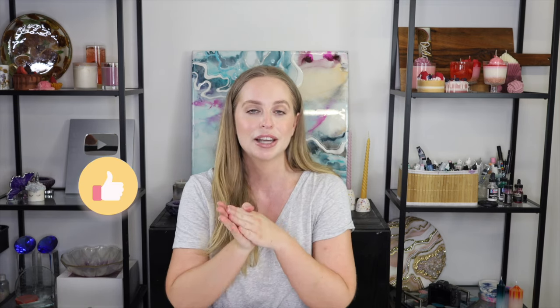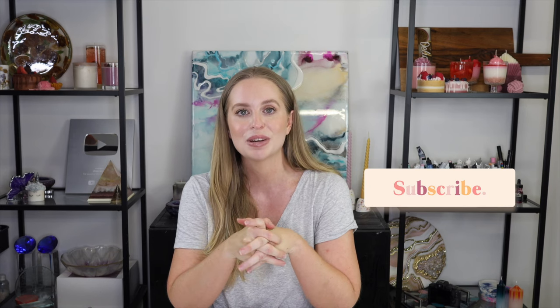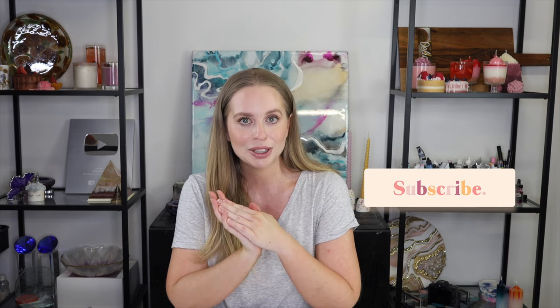If you have any questions about making massage candles or just candles in general, feel free to leave them in the comments below and I will be happy to answer them. If you got some good information from this video please give it a big thumbs up — it really helps my channel. If you are new here, don't forget I have a full playlist on candle making videos that can be very helpful if you're brand new to candle making. Don't forget to subscribe as I post new videos every single week. Thank you guys so much for watching.